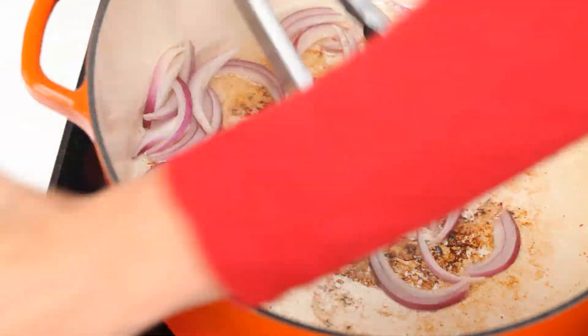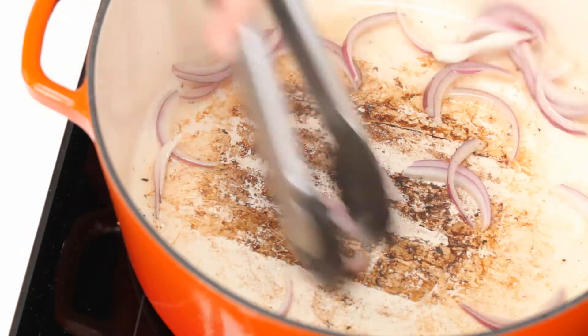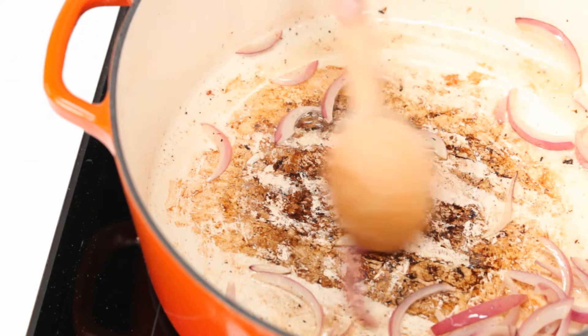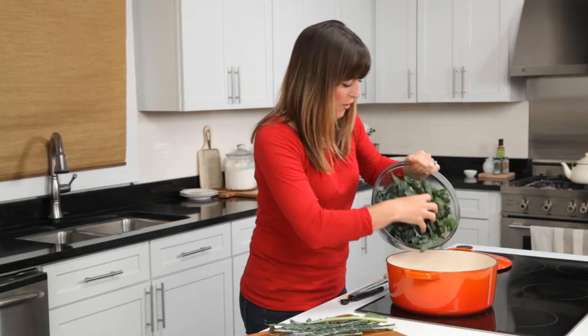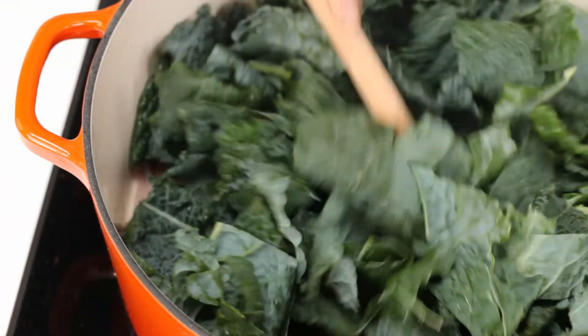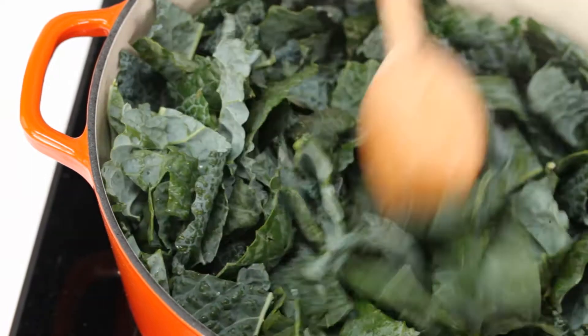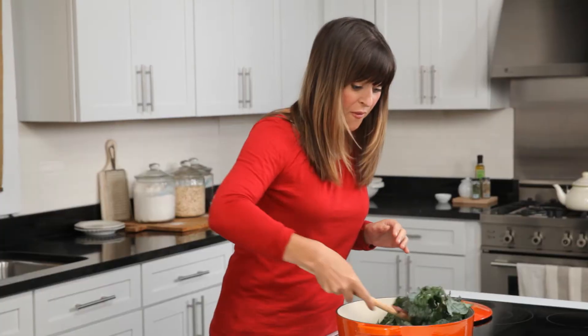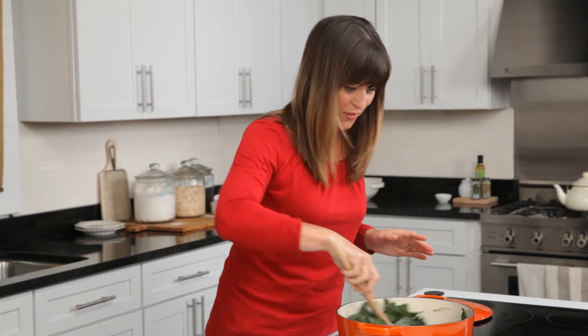Just increase the heat to medium, then add the onions directly into that pan. Use a wooden spoon to stir up any brown bits on the bottom of the pan — that will flavor the dish. The onions are nice and soft, so in goes the kale. I'm going to stir this around just until it starts to wilt, about two minutes. I'm also going to try to really coat the leaves with the fat in the pan, which is really going to add to the flavor.